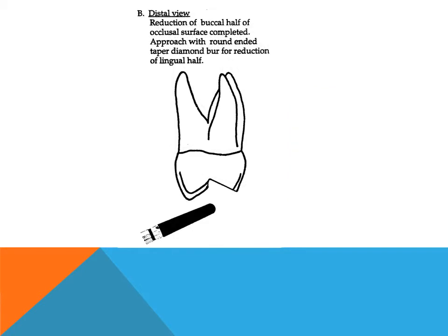Using a palatal approach of the handpiece, the same burr is used for the reduction of the lingual half of the occlusal surface. The stone is held parallel to the inclined planes of the lingual cusps and 1.5 mm of tooth structure is removed.